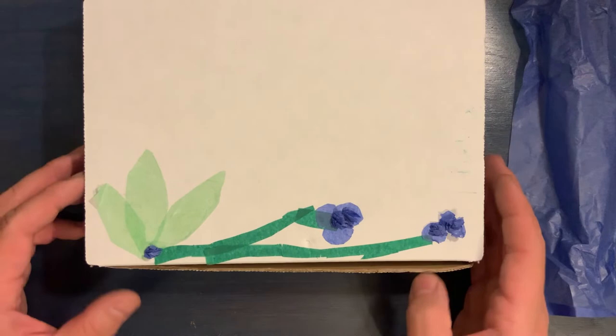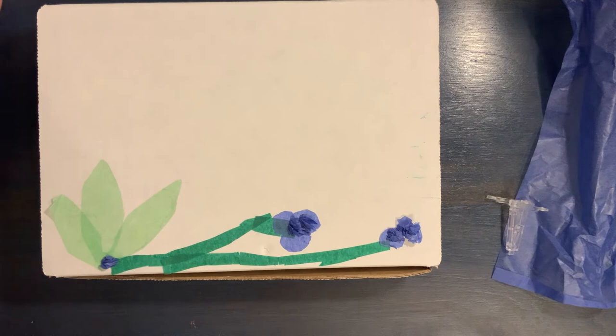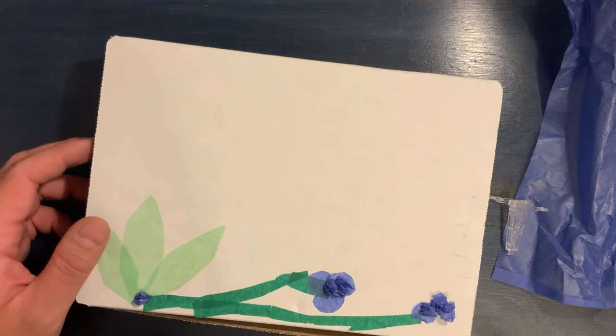Once you finish your art box, we would love to see your project. Please post pictures on social media using the hashtag #CPLKids, or you can email us photos at cplkids@chipublib.org. We would love to see what you make. I hope you all have a great summer, have a great time with art — bye everyone!